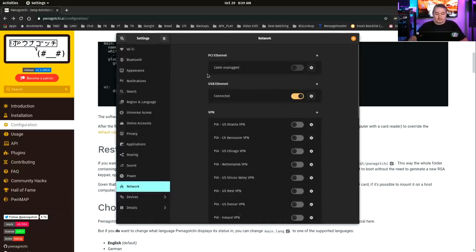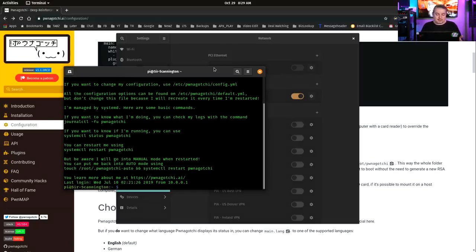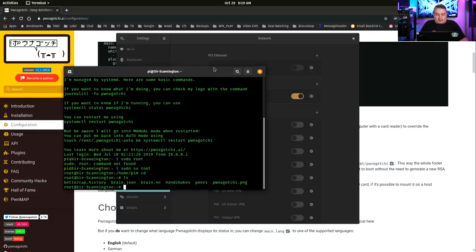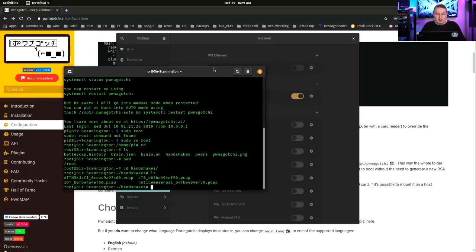To get into it, the Pwnagotchi is at 10.0.0.2. Open a terminal and SSH as pi at 10.0.0.2. I already have my SSH keys in, so it didn't prompt for a password. Now we can do sudo su root — by default there's no root password. If we look here, there is the handshakes directory. We're in the root directory and we go over to handshakes. You can see the networks it's found, and it has the PCAP files — these are the PCAP files resulting from the Pwnagotchi.